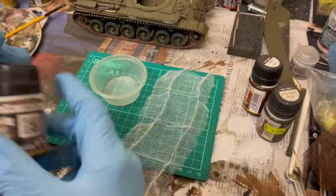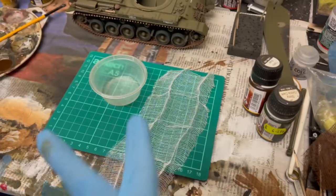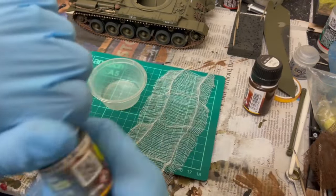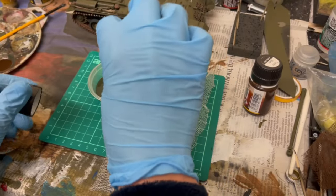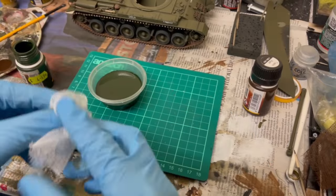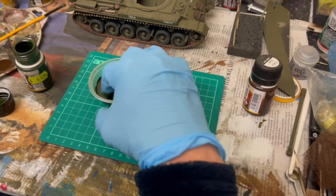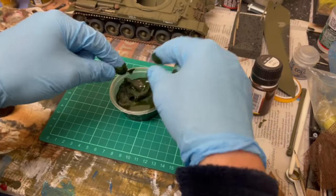Those are the two colours I primarily use, but you can use any colour you like — streak and grime, washes, mix and match as much as you like to get the colour you want. It's a very simple process, about as simple as you get. Pour your wash into a suitable container, take your netting, put on gloves, and dunk it. That's literally it — dunk it, give it a good swirl around in there, then pull it out.